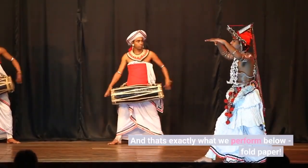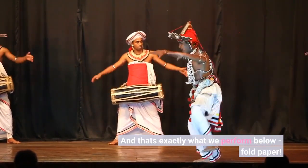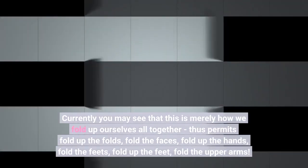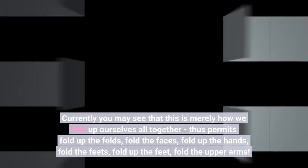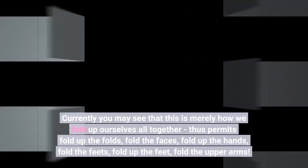And that's exactly what we perform below — fold paper. Currently you may see that this is merely how we fold up ourselves all together. So let's fold up the folds, fold the faces, fold up the hands, fold the feet, fold up the feet, fold the upper arms.